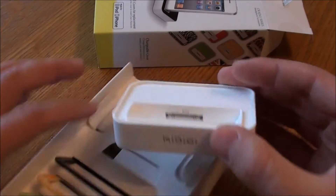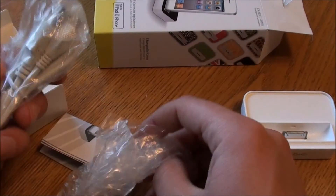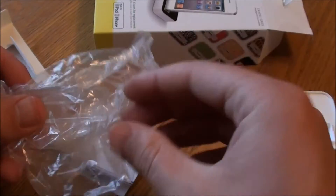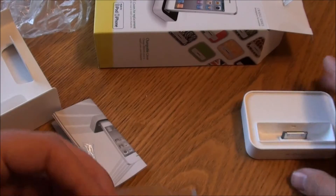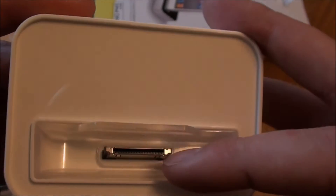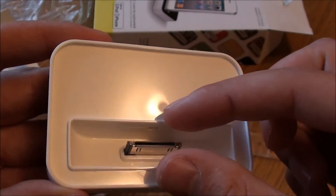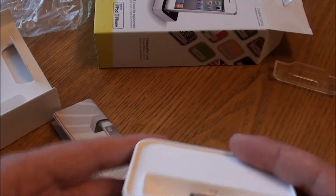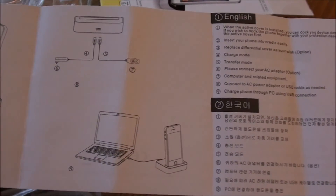So we have the desktop charger itself, and underneath we have what looks like a translucent CoverMate. This will basically be used if you've got a stock iPhone with no cover on, and then you can remove it if you do have a cover, because of the added depth, so you'll still be able to charge your device. We've also got a user manual with diagrams showing how to connect it up in various different languages.